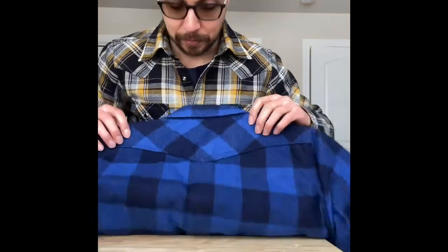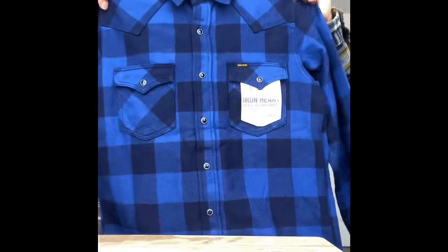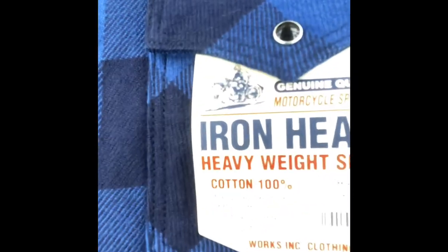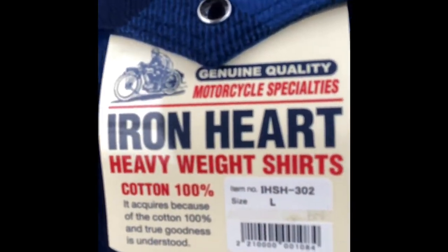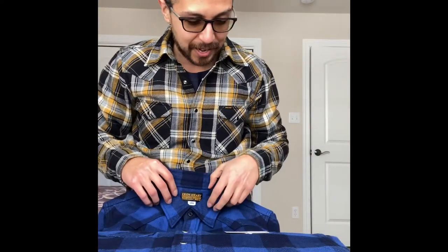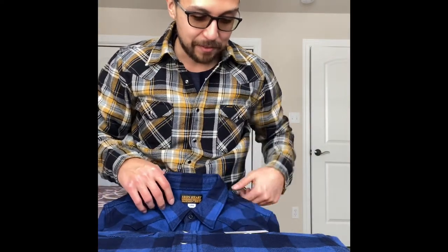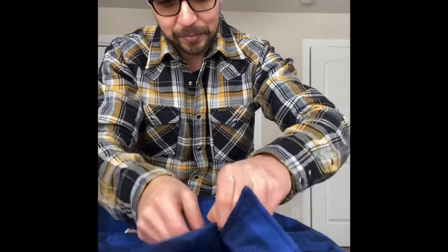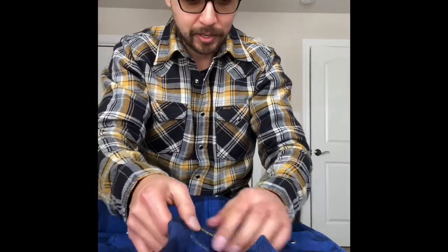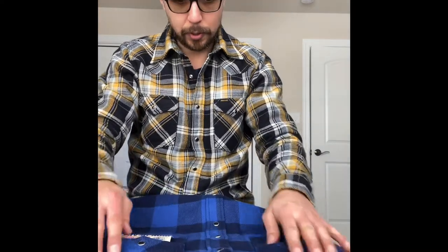Oh, this is freaking awesome. This is the indigo-dyed one, so it's gonna fade like a pair of jeans. The quality on these pieces is ridiculous man — you just pick these up and you can just feel the quality and the weight to it. Oh, it's so dope.